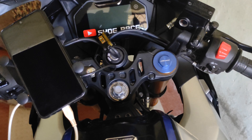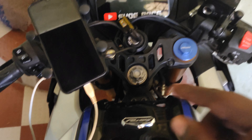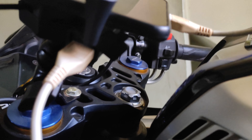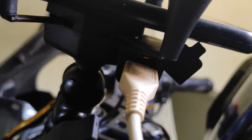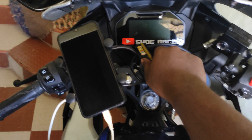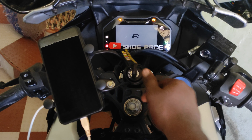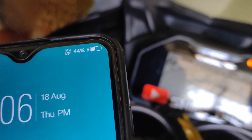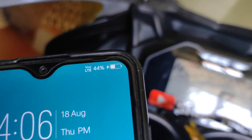Hey guys, now we have to fix it and join it here. We have to join the USB so we have to charge with the key. If the key is on charge, you can see how the key is on the charge.